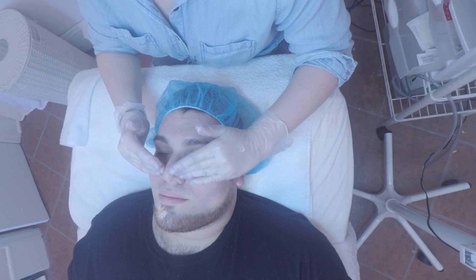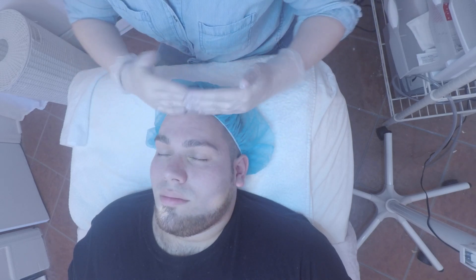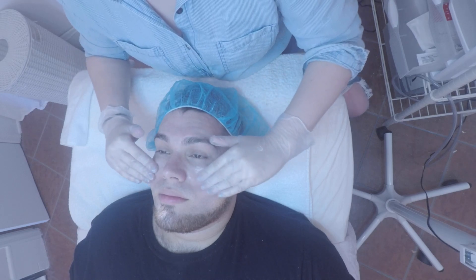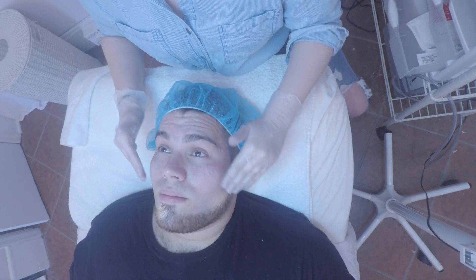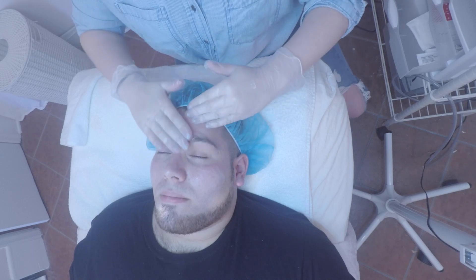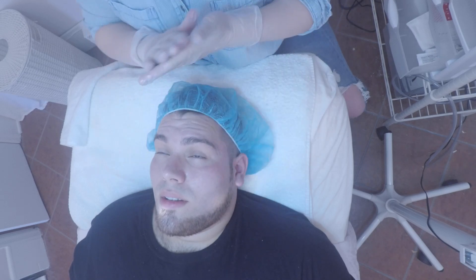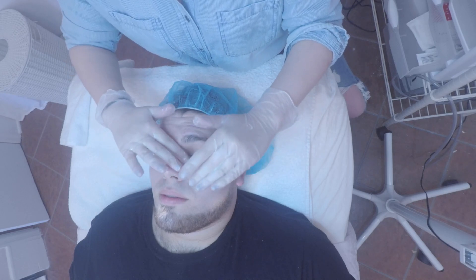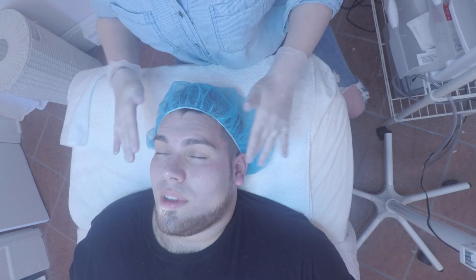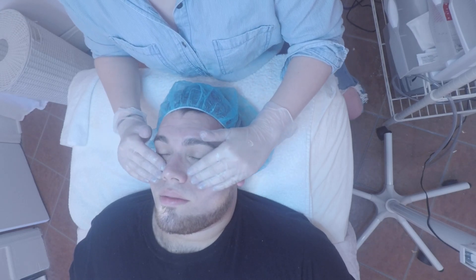All we're doing now after extractions is applying a thick moisturizer because of all the exfoliation that we did. We want to make sure that we hydrate well so you don't get flaky. The last step of the facial is applying sunscreen. Sunscreen is very important when you're getting all of this exfoliation done and every day, because your skin is always fighting UV rays. When you don't have a block on it, your skin is constantly fighting them and can't get down and fix anything else. So putting that block on every day is going to allow your skin to heal texture, heal breakouts, and any other problems that you might have.